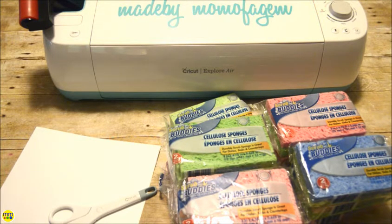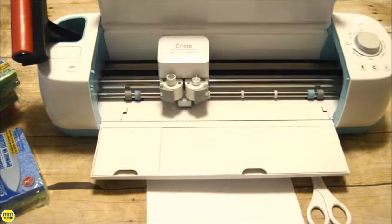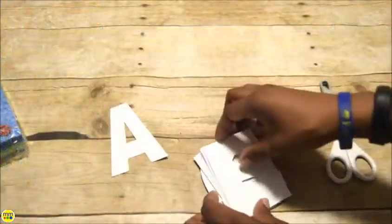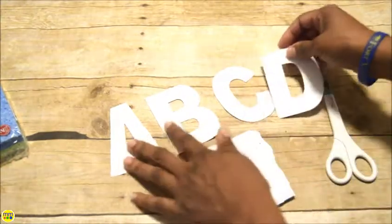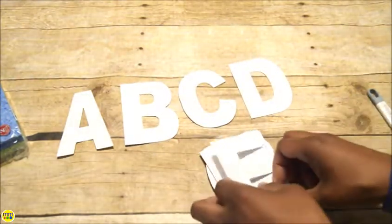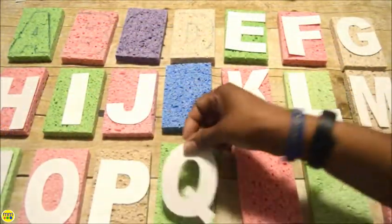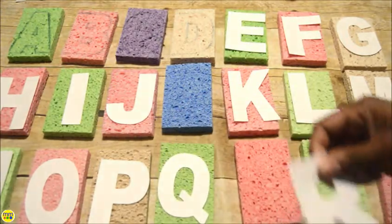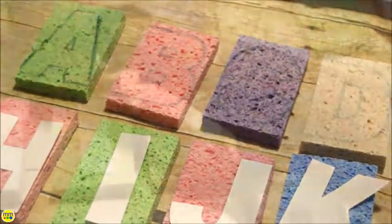You will need to cut some alphabet letters from sheets of paper, sharp scissors, and a marker. I measured my sponges and used my Cricut to cut out the letters. Trace each letter onto a sponge and cut it out. You can also make a few extra letters so that your kids can spell their name.